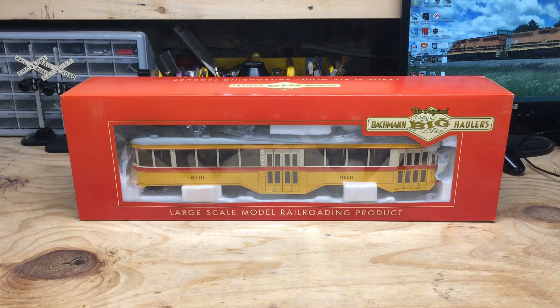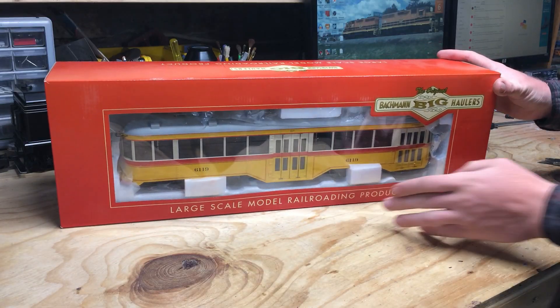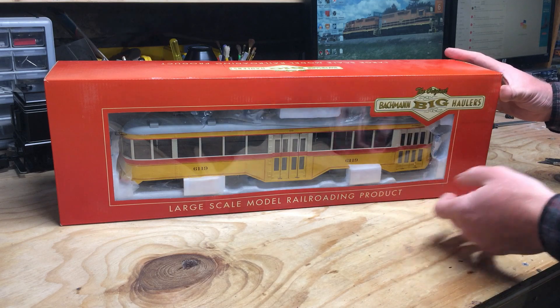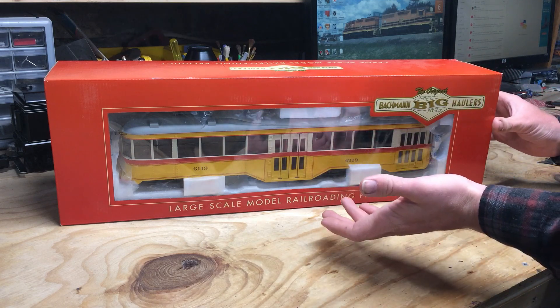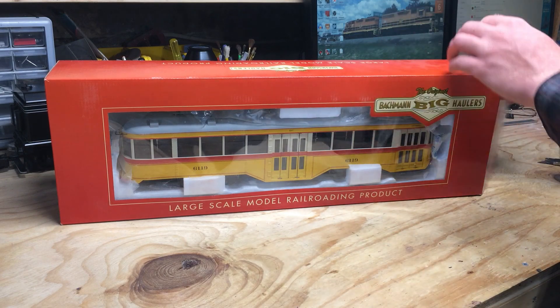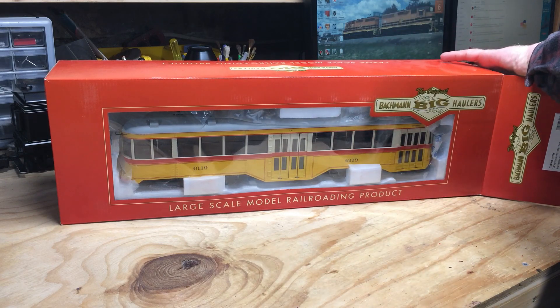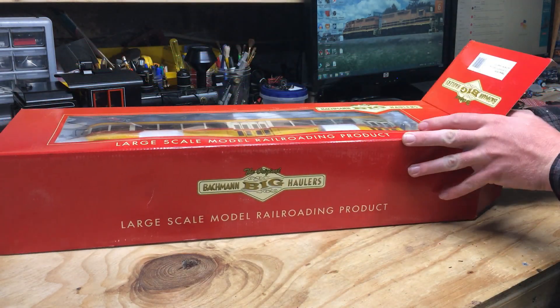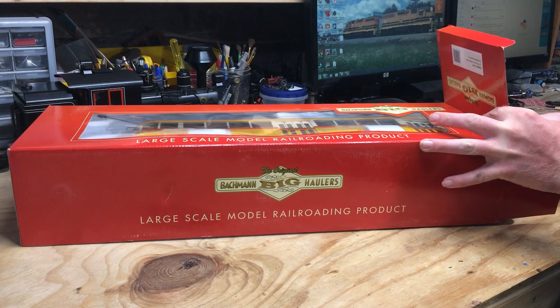Now, of interest — Bachmann actually sells this under the Big Haulers line, and I kind of find that odd because I don't really think I'd classify this unit as a big hauler. But then again, they do the same thing with their speeders and possibly even their egg liners as well. So let's go ahead and get this out of the box.